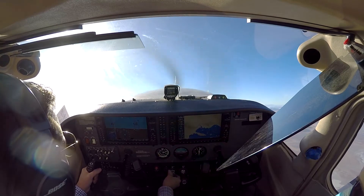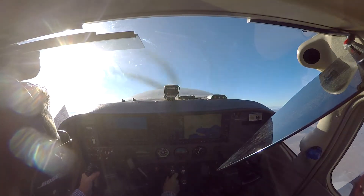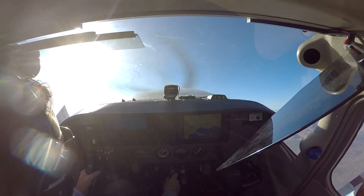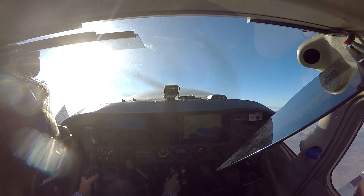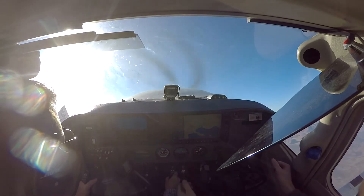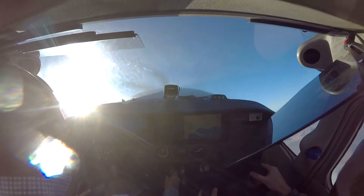Let's go max power. Get your GoPro on. Keep pulling up, keep pulling up, there you go. Full left. Full left, let's do it. Full left. Slam on the rudder. Full left rudder. There we go.